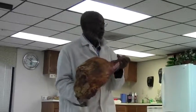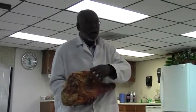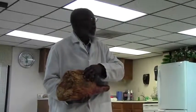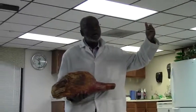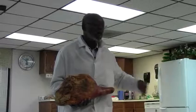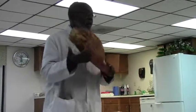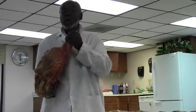When you soak them, that salt is going to come back to the outside. So now you hang it for 45 days — this is what we call the equalization time. You'll soak it again for two hours, and that time when you hang it up, it's ready to smoke.